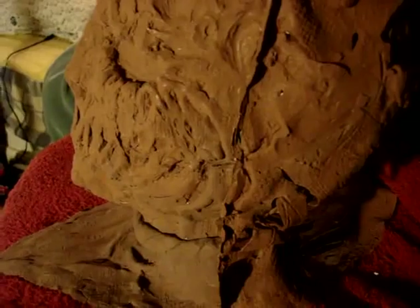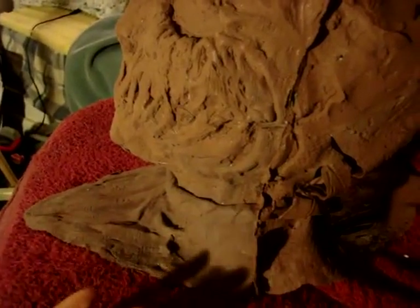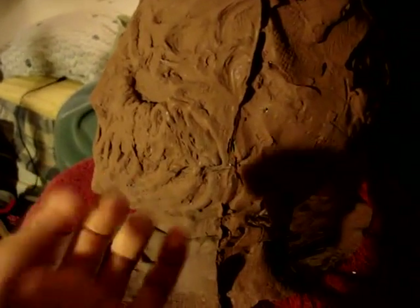All I gotta say is make the silicone strong. With latex you don't have to worry as much, but silicone is the hard stuff — you gotta make it strong so it won't rip.